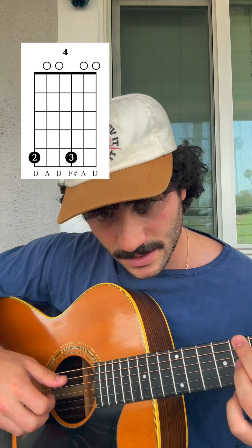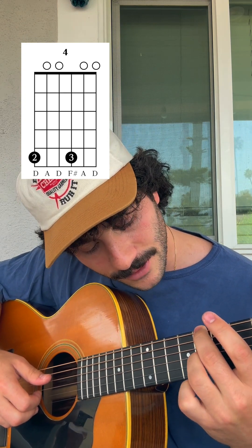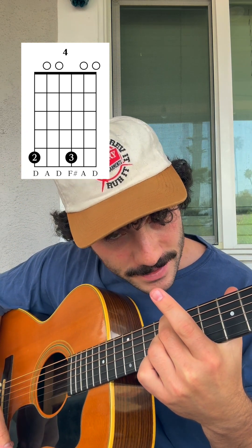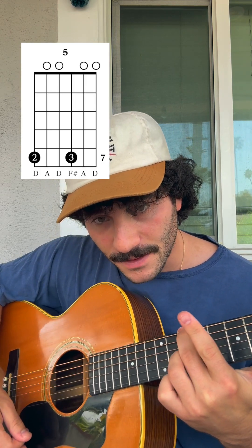Then you're going to do the four chord. This chord is the fifth fret — middle finger on the top string, ring finger on the third string, both on the fifth fret. That's the four chord. The five chord is just two frets up, same exact shape on the seventh fret.